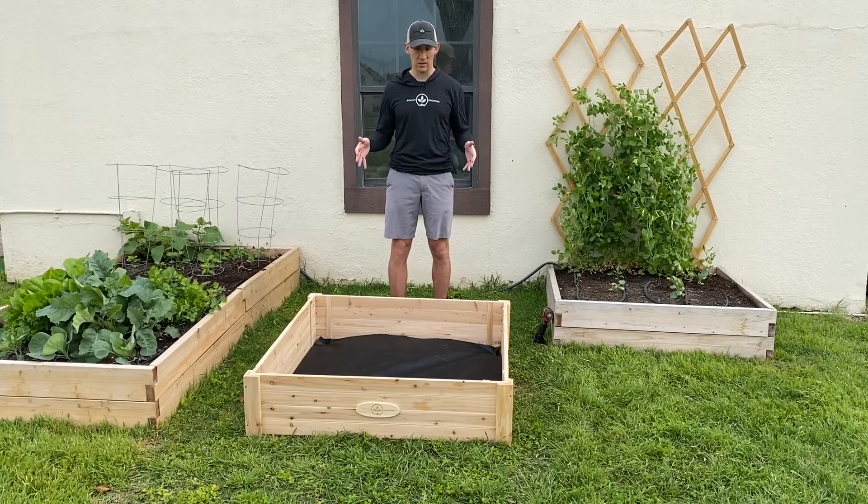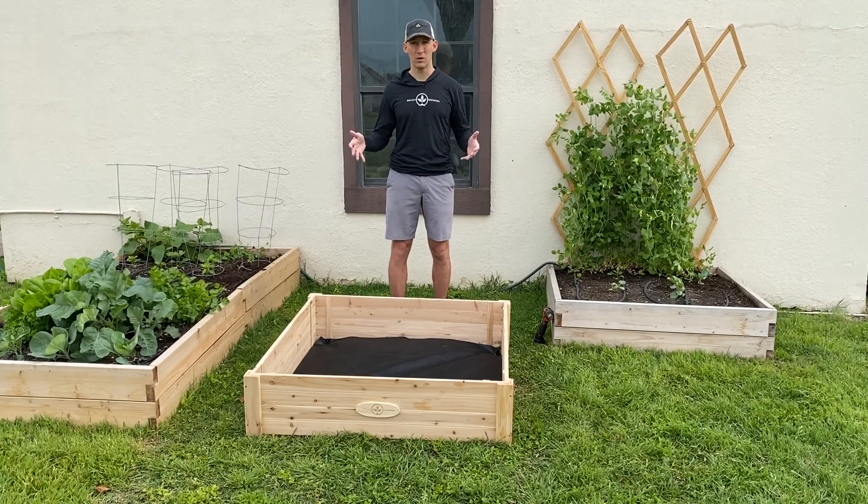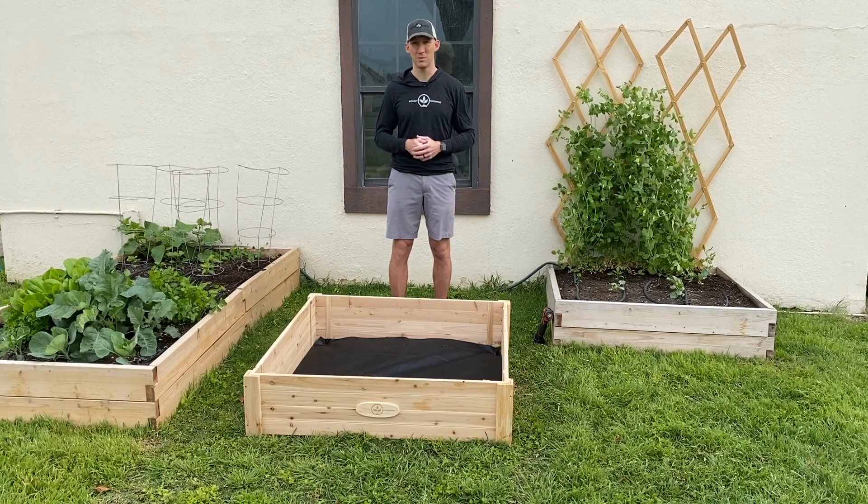So let's go ahead and get started. I'll show you how to assemble this. It does assemble in about five minutes. You'll see it's very easy, very simple.